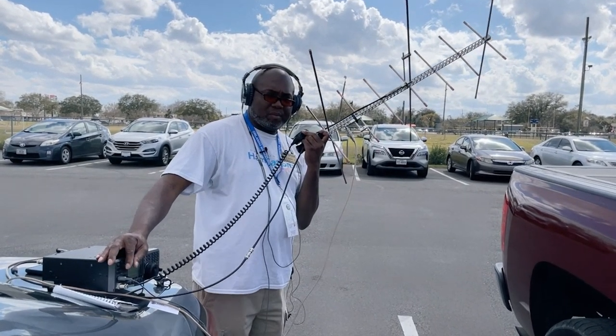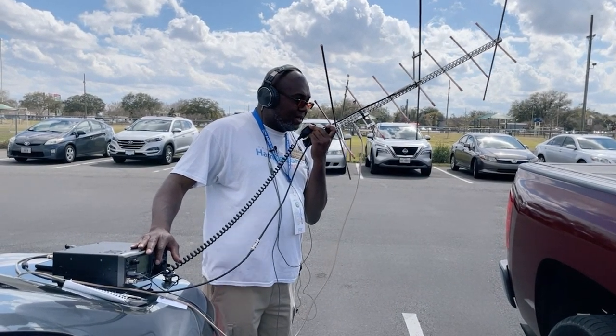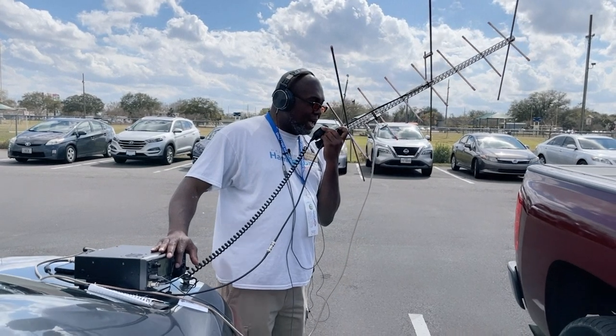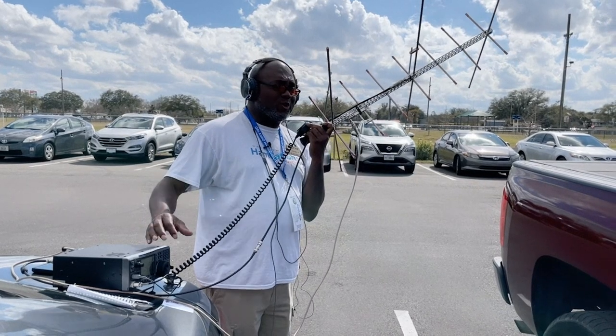KB5FHK, Echolima 98. CQ, CQ. WD9EWK, KB5FHK, Echolima 98. CQ, CQ. Do you copy me? It shut off on us.